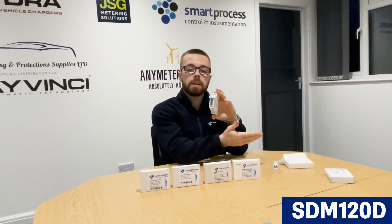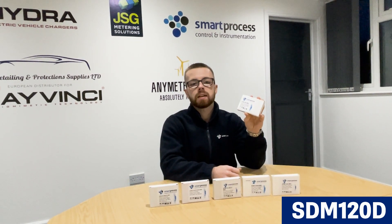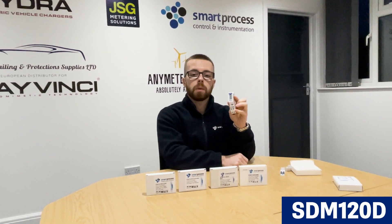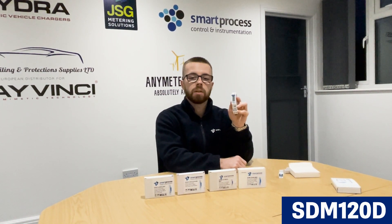MID approved again, and suitable for the same applications as the SM120A — good for any kind of check meter scenario if you just want to check how much energy you're actually using on the circuit, whether it's a hot tub, a specific circuit, anything that's 45A or less, which is generally domestic dwellings or domestic applications. This is actually one of our most cost effective meters that we offer, ranking number one for single phase.